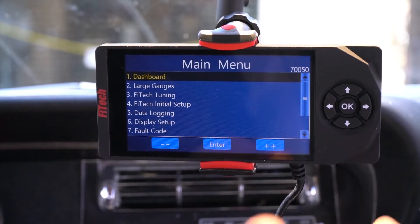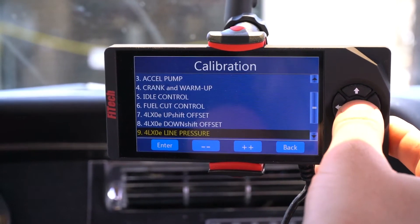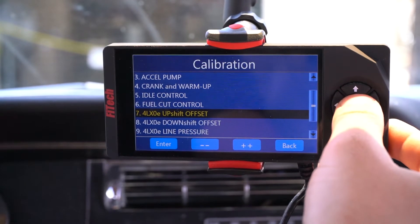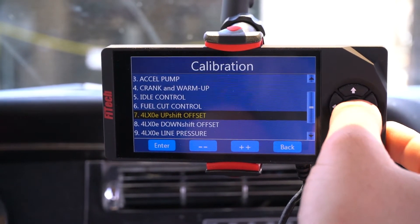We got the vehicle keyed on, we got our handheld powered up, we're going to go into the Go EFI Tuning section, and option number seven will be the first one we go into — 4L XOE Upshift Offset.